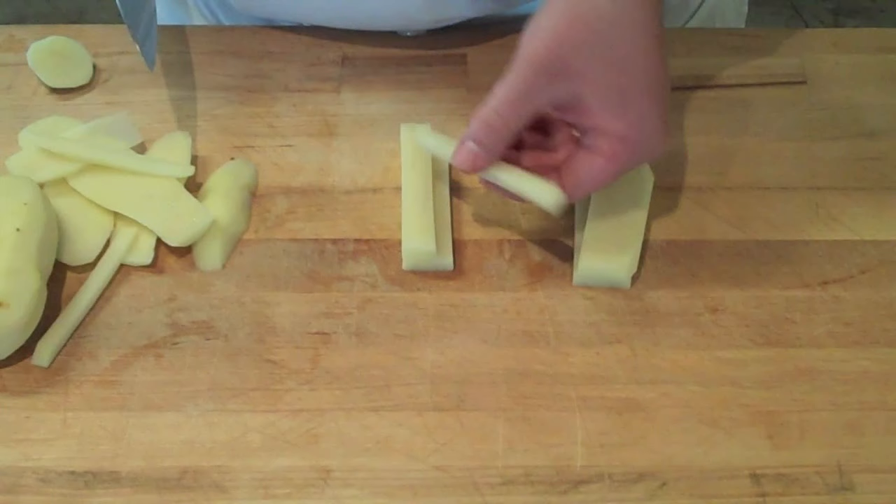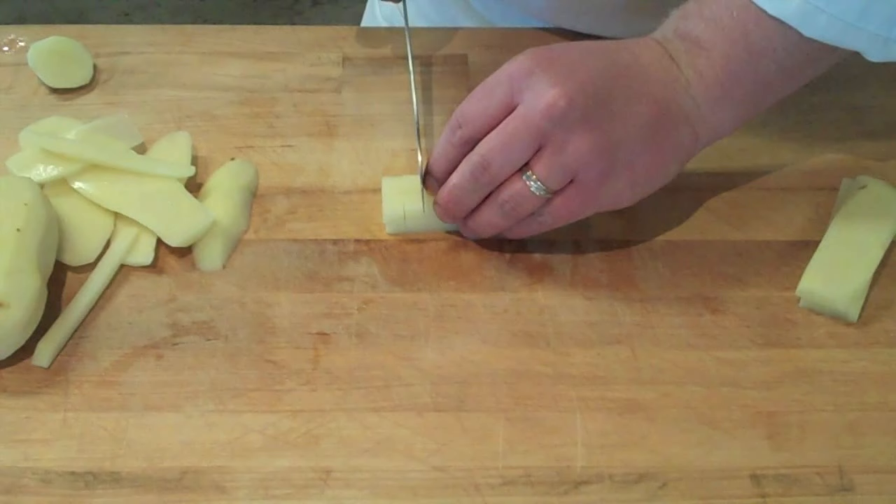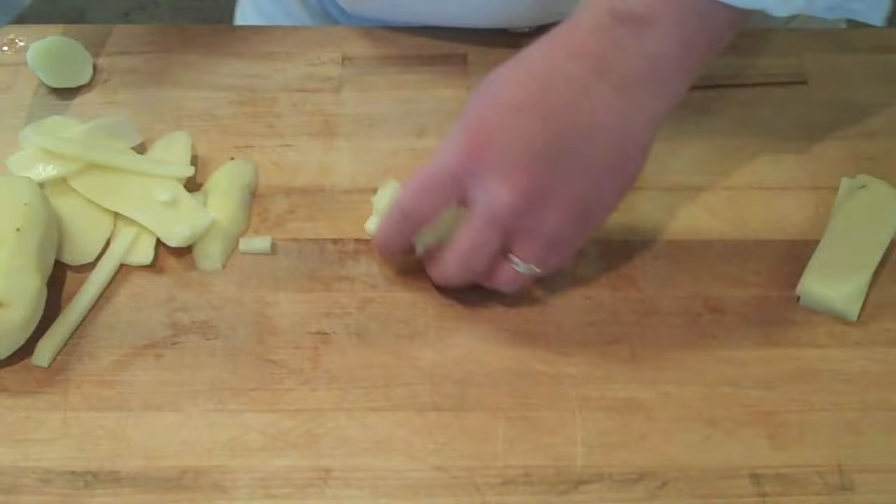If you want to turn that into a dice, just cross-cut it. Using your finger to hold those together allows you to visualize a much more even dice. If you spread those out, it's going to be a quarter of an inch cubed, which is a small dice.